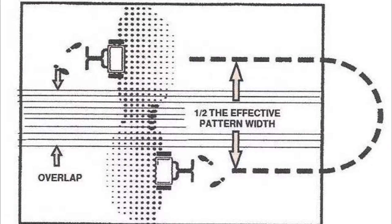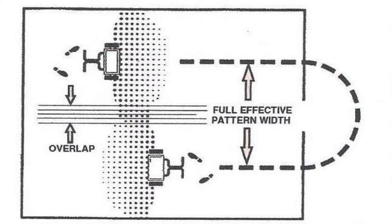With the single pass or 100% overlap, this method is based on applying 50% application rate in one pass in one direction. The next pass is spaced over half the effective pattern width and applying 50% application rate in the opposite direction as shown in the image. The second standard approach is the double pass or pattern to pattern. This method is based on applying 100% application rate in one pass over the full effective pattern width and applying 100% application rate in the opposite direction as shown.